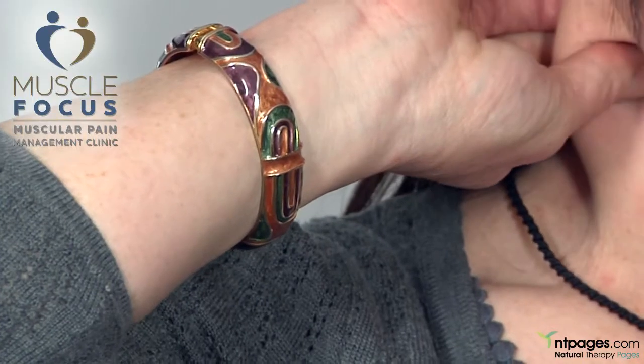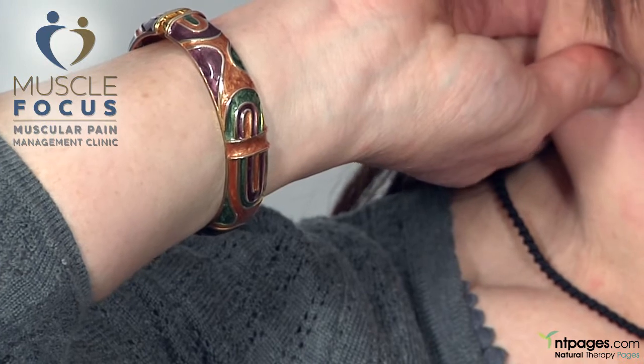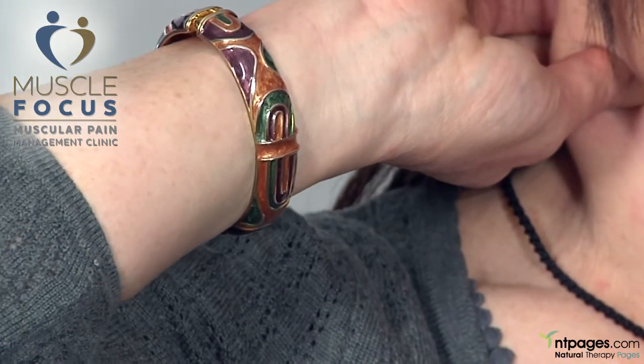After you've done all that pressing, it's really important to do the stretching. Once all the muscle knots have been pressed, they have to be made long so that you eliminate those trigger points.